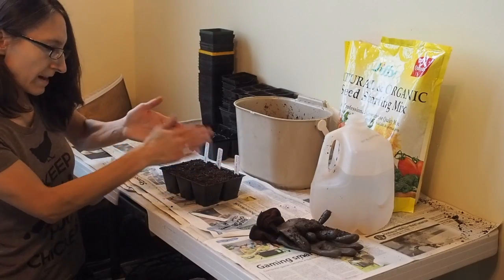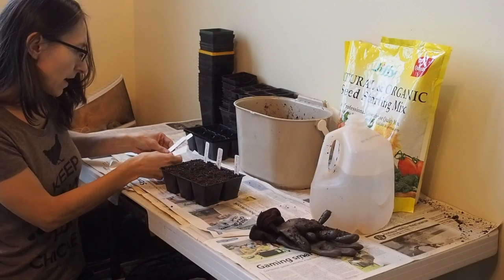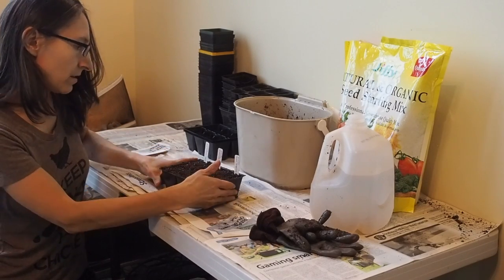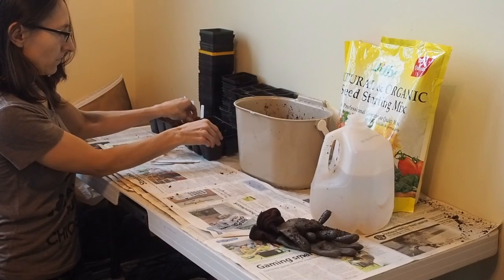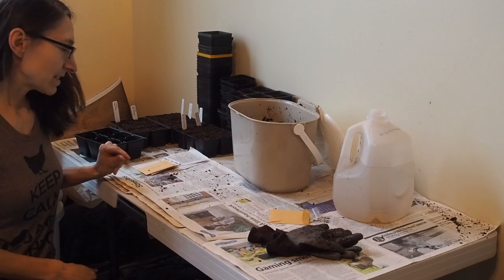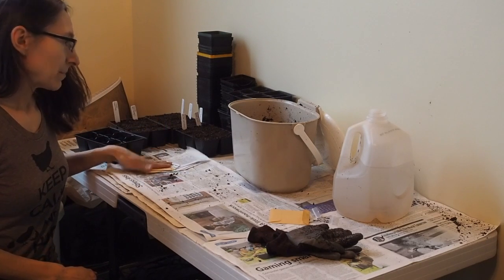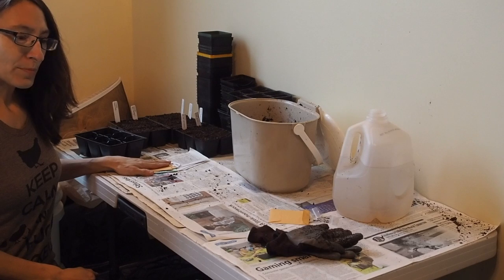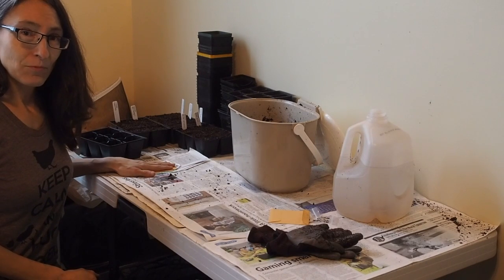So that's three varieties done. I'm going to be doing 11 varieties today, so I'll set this aside and start another batch. Unfortunately I ran out of seed starting mix and I still have four tomato varieties left to go, so I'm going to have to make a run to Lowe's and hope that they have some Jiffy starting mix. I'll be back and we'll finish this up.